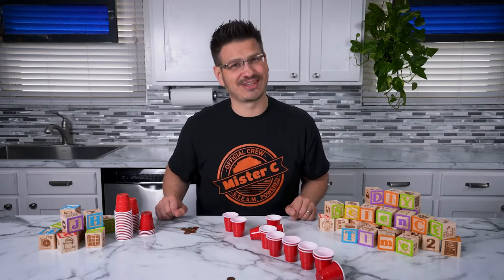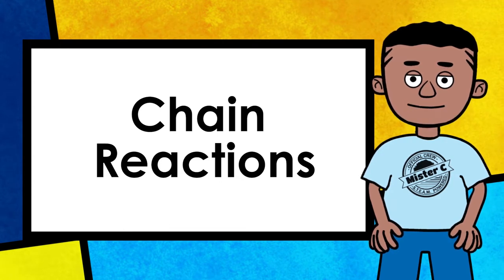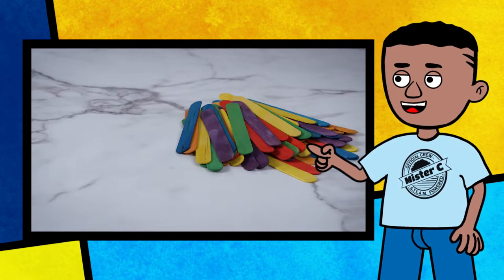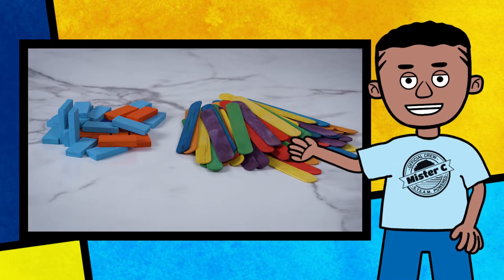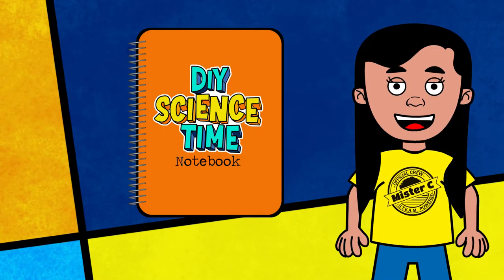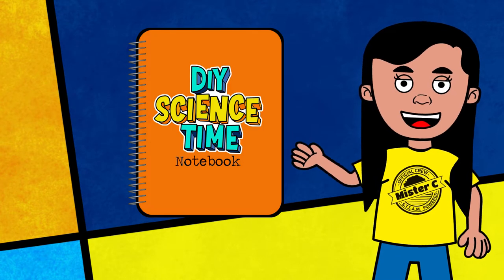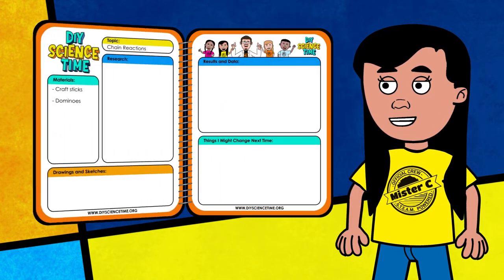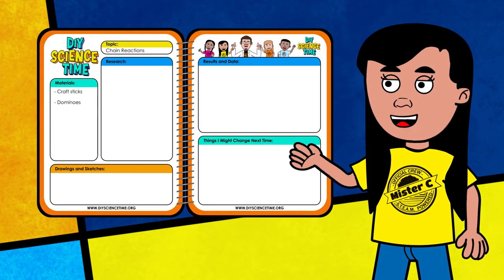If so, check out these materials you'll need to follow along. Chain reactions are so much fun and you'll need the following items to work along with the crew today: craft sticks, dominoes, and of course don't forget your science notebook so you can jot down your reactions to today's activities. A science notebook is a tool that every scientist should have and it gives us a place to record all of our learning. Taking good notes and being organized allows us to be better scientists.